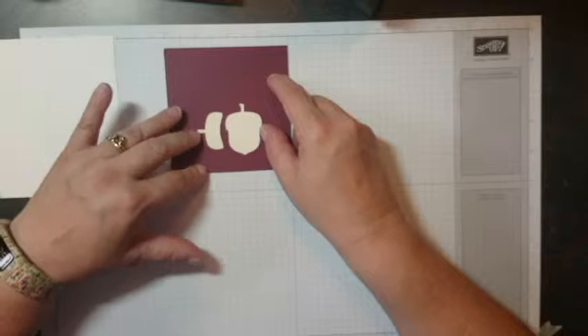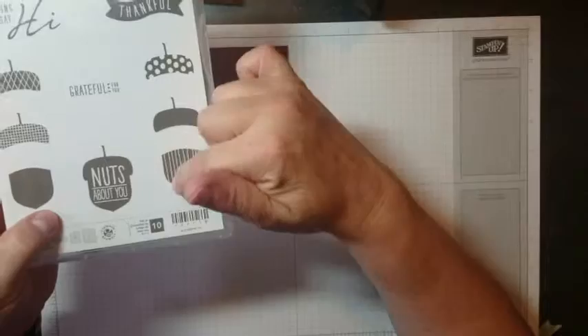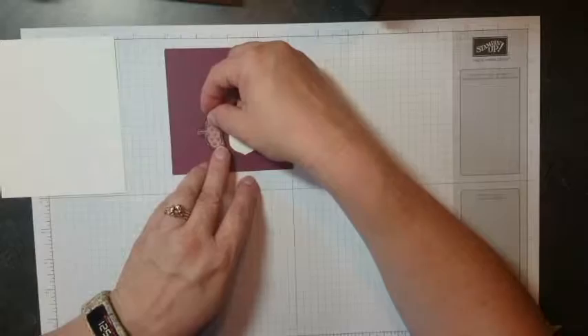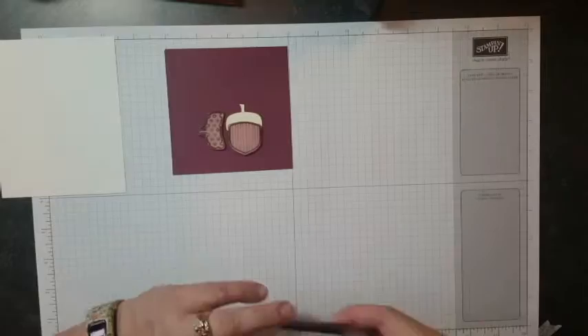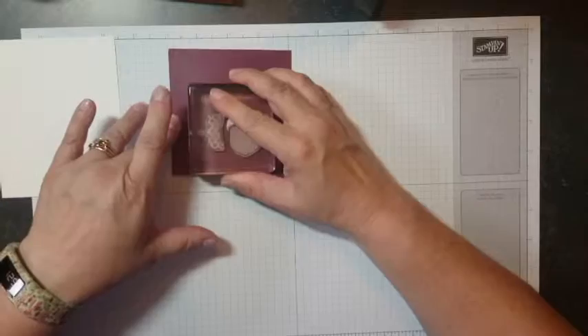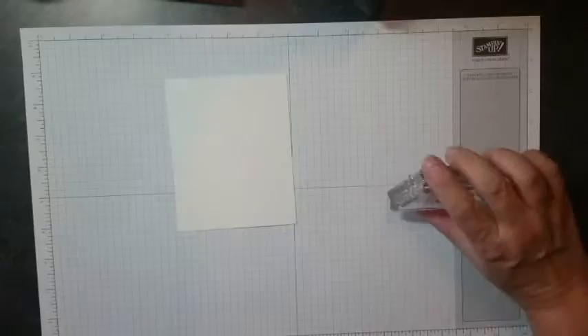From the A Corny Thank You set, I'm going to use the polka dot acorn because I think it's super cute, and then the striped one. You can use whatever ones you want — it's your card, there's really no rule. I'm going to take these two stamps, place them image side down against the paper, set them right on my template, and you can see how they fit right on there and will line up exactly with the punch. I'll set my clear block on it and make sure it sticks.